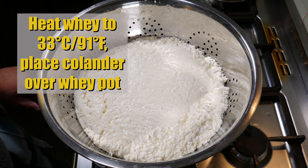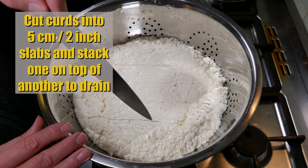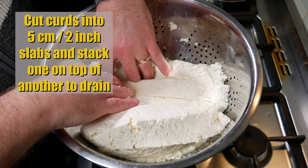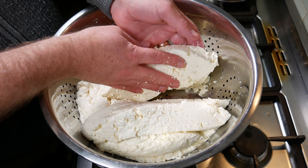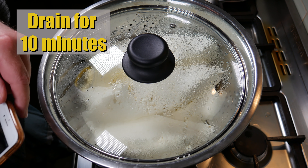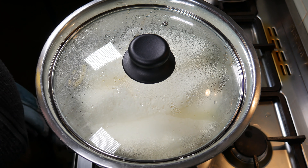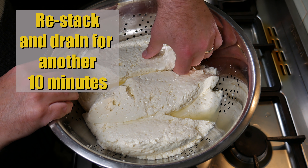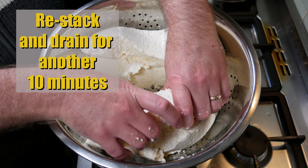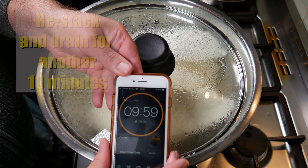Heat the whey on the stove to 33 Celsius (91 Fahrenheit) and place the colander on top. Cut the curds into 5 cm (2 inch) slabs and stack them on top of each other — this lets the curds drain and aids in forming the texture of the Caerphilly. Drain for 10 minutes. Ten minutes later they've shrunk; restack them with the bottom ones on top, and drain for another 10 minutes.